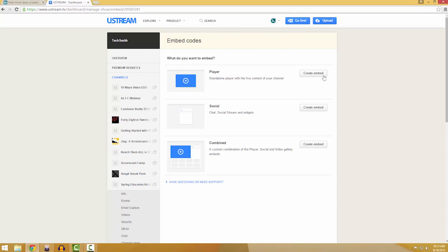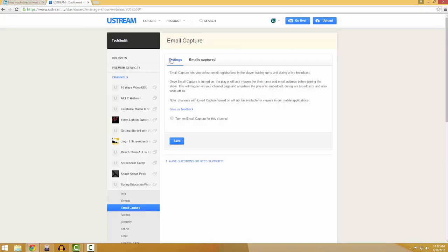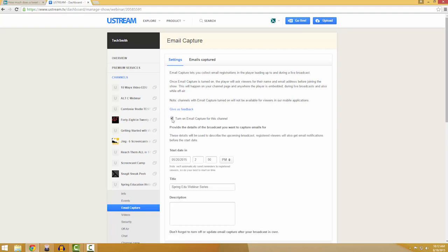Ustream allows you to customize separate channels which can be embedded anywhere on the web, such as a custom landing page for attendees to view and chat. You can choose to have viewers sign up with an email address, and when your webinar is finished, you can download a spreadsheet with analytics of who watched so you can follow up with an appropriate email.